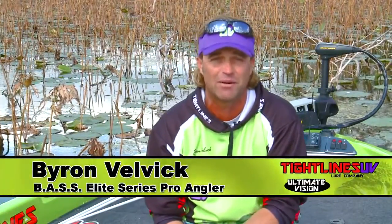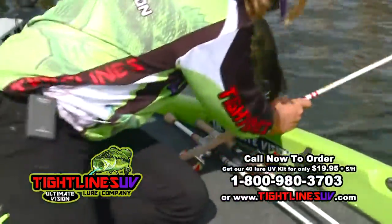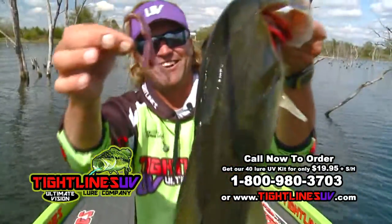I'm Byron Velvic, BASS Elite Series Pro and Outdoor Commentator, and I want to talk to you about the technology of something totally revolutionary. It's called Tightlines UV baits. It's a bait that actually reflects UV light — something that nobody else has seen or offered on the market, and yet at the same time, the fish are looking for it because it looks just like a natural bait.